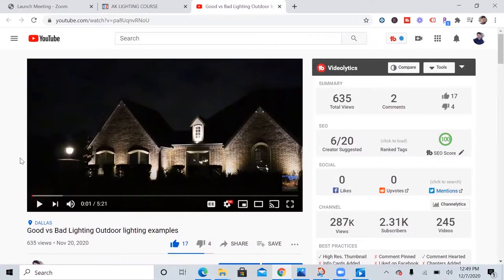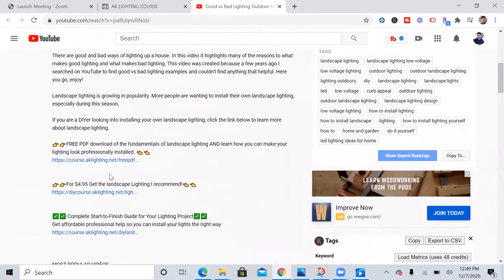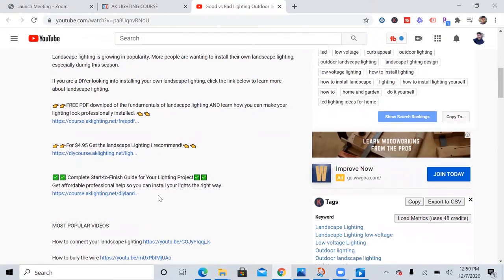Before I jump into the video, if you are looking into installing your own landscape lighting, click any one of my videos in the description below. I have three options that can help you out. The first option is a free PDF that goes over the fundamentals of landscape lighting. The second option is a PDF that goes over all the fixtures, bulbs, and transformers I recommend.